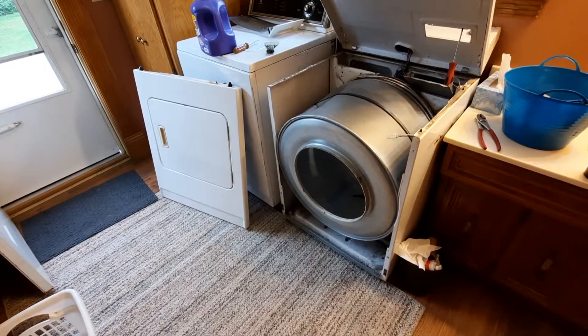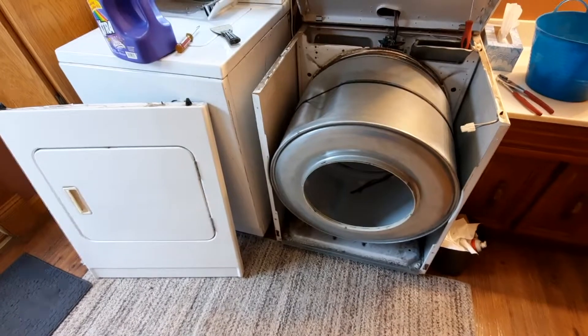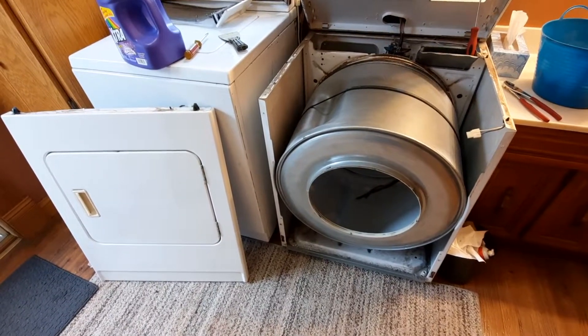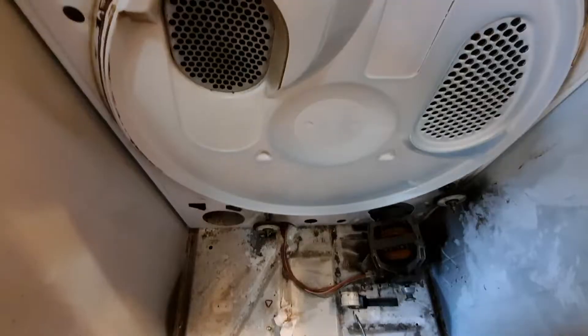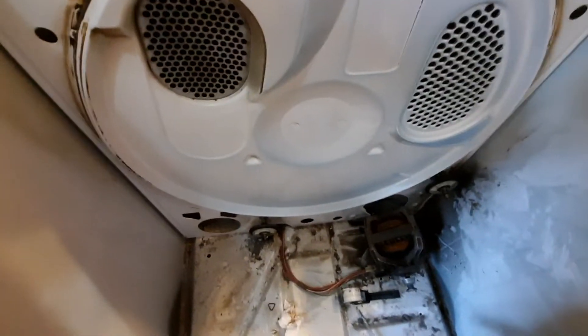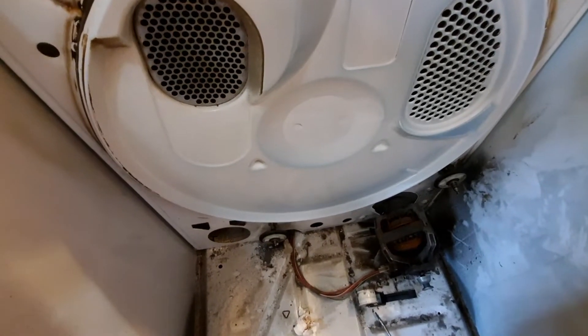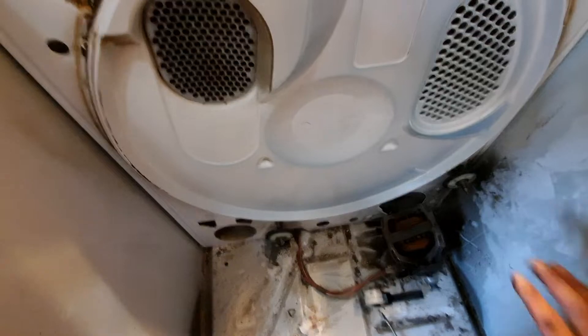I'm doing a little dryer repair now. It's been squeaking again, so we're taking the parts apart to see what's going on. Last time I put these new bogey wheels in, I put a little bit of wheel bearing grease on them, but that seemed not to work — it seemed like it just froze them right up.